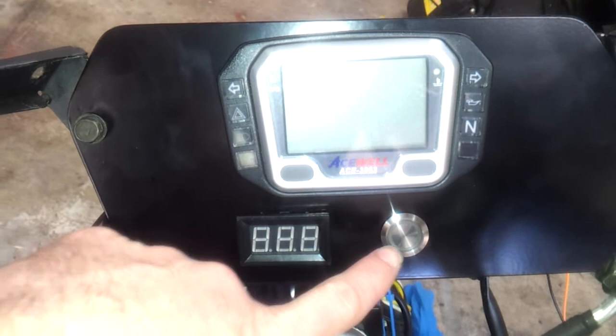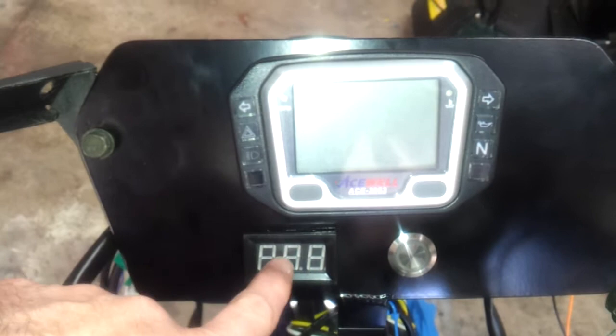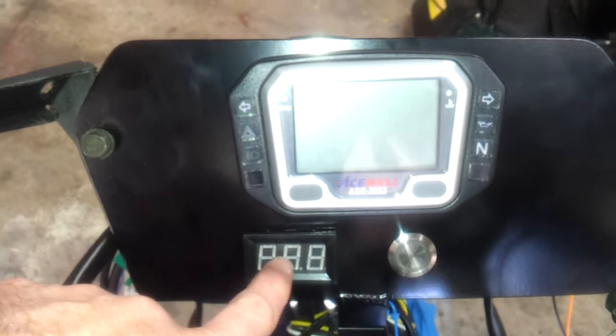With that on, if I press the run button here it engages the controller. I have two indications that the system is running: one is a green light around this switch, and the other is the voltmeter. As you can see, they both light up nice and bright, nice and constant — and off we go.